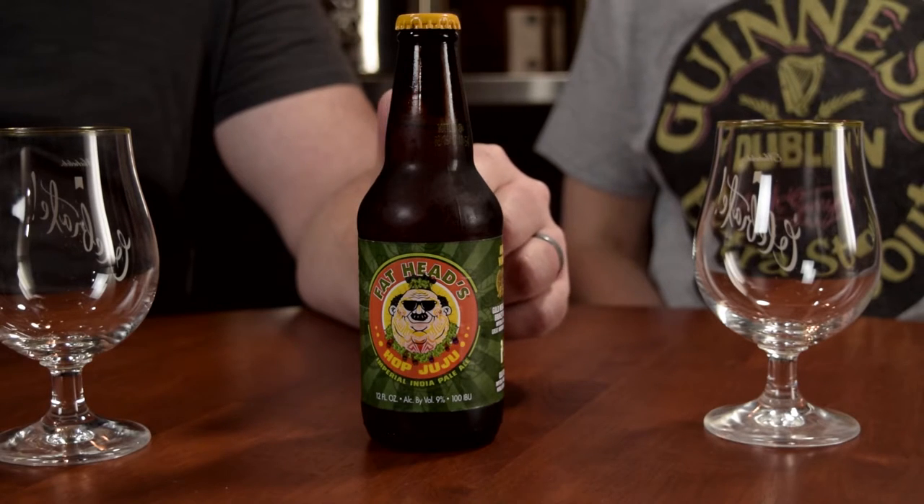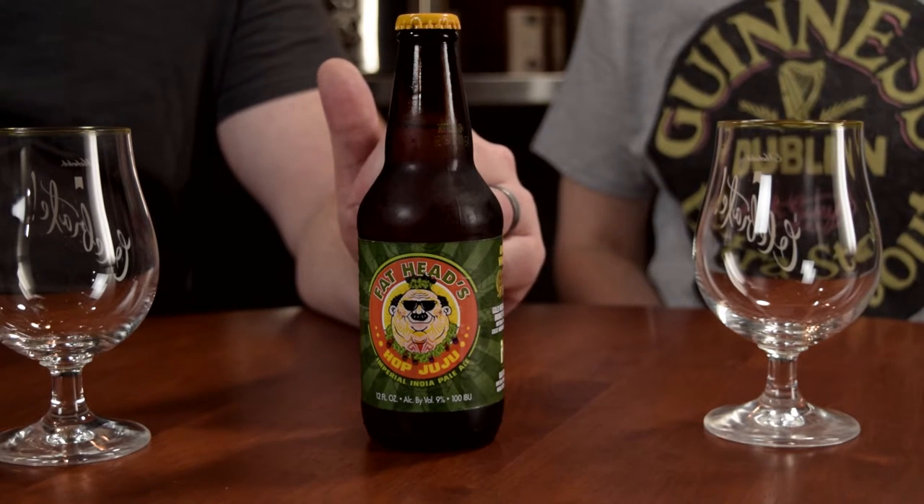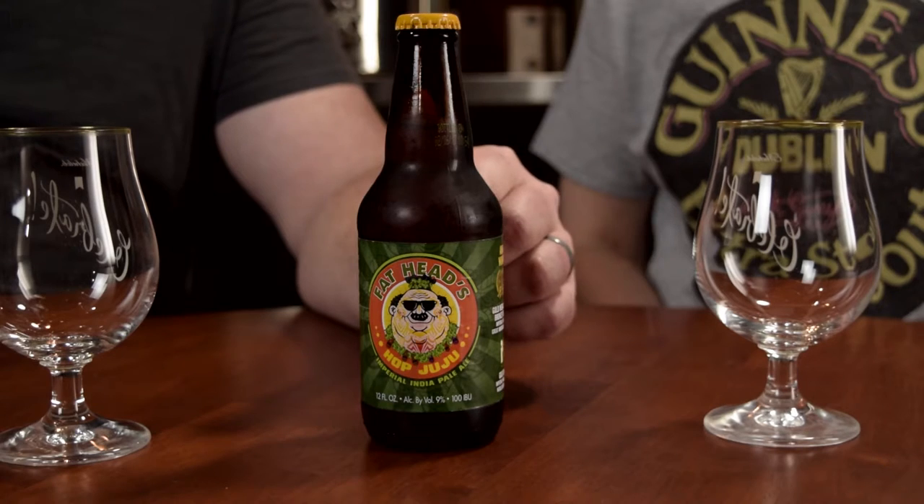The beer is 9% alcohol and 100 IBUs — they say 100 plus. So hoppy it jumped on our ears! According to the website, they use Cascade, Centennial, Chinook, Simcoe, and Citra hops in it. The malt bill is pretty standard for an IPA.